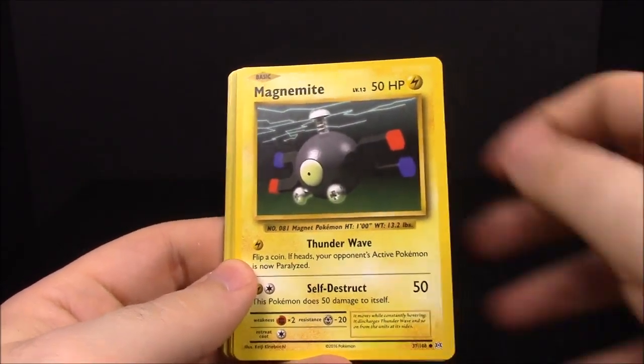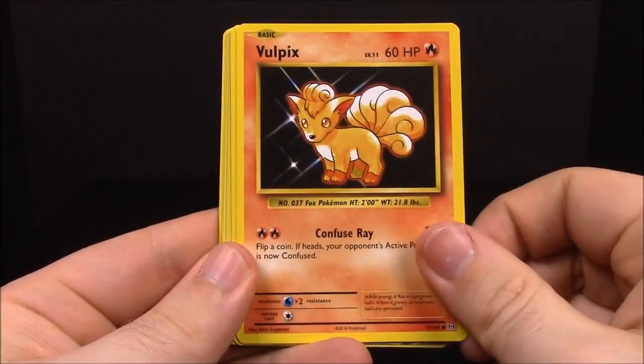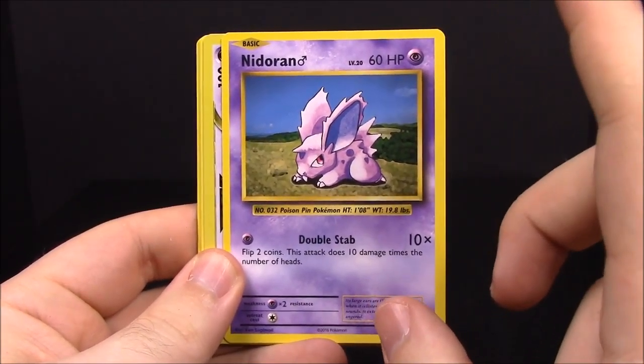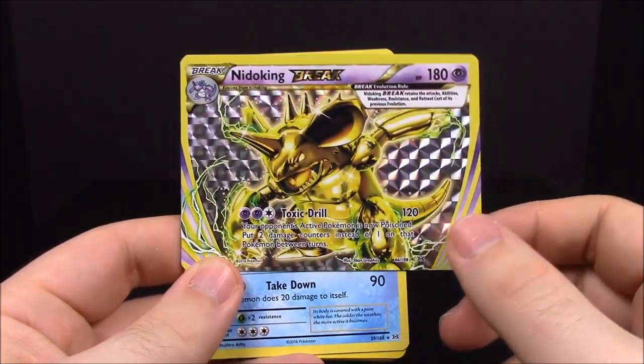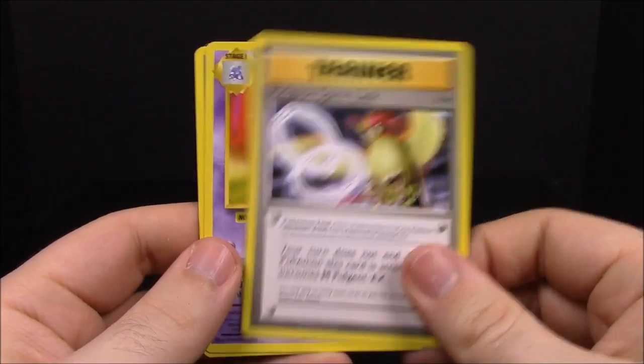Next up we have the Mega Charizard pack. I'm hoping to get really awesome Megas or EXes out of these. Out of this pack we have Magnemite, Ponyta, Sandshrew, Vulpix, Nidoran — funny thing, all the Nidorans used to be Grass type and now they're all Psychic. Our rare card is a Nidoking, which is really awesome. I've never had one from the originals. Then Dugong, Pidgeot Spirit Link, Nidorino, Switch trainer, and the code card.